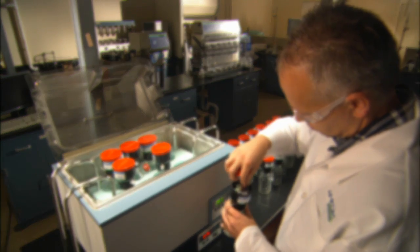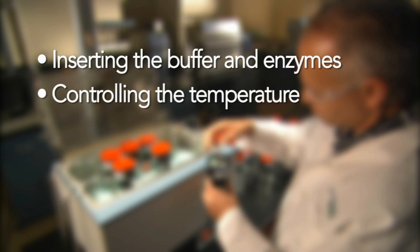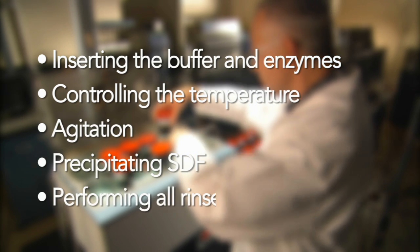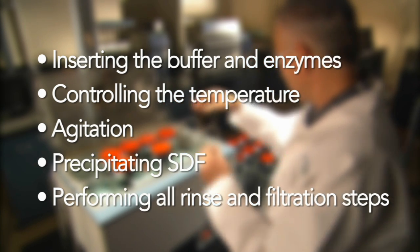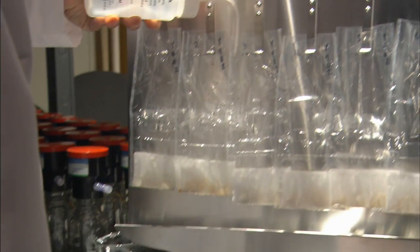The system will take care of every step, from inserting the buffer and enzymes, controlling the temperature, providing agitation, precipitating SDF, and performing rinse and filtration steps. Actual technician hands-on time is only about 35 minutes per run of six. When the process is complete, the technician removes the filter bags for a final acetone rinse.